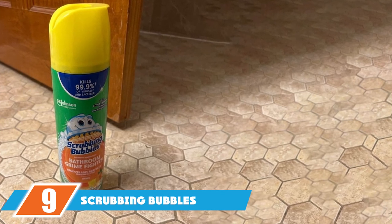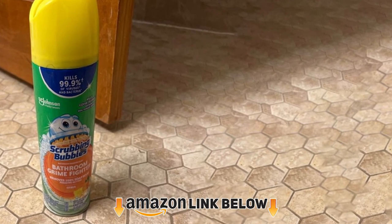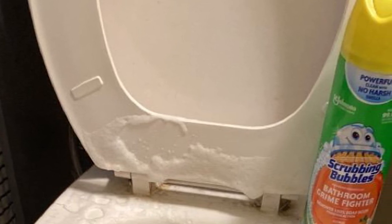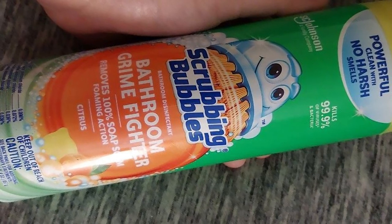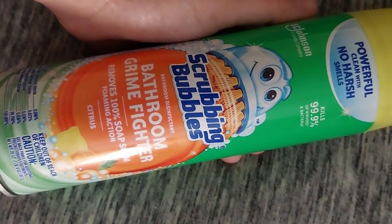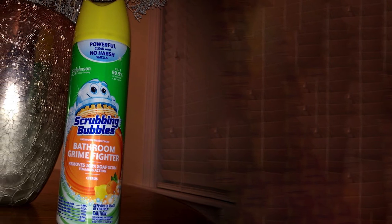Next at number 9 we have Scrubbing Bubbles Bathroom Grime Fighter Aerosol. In search of the best acrylic aerosol tub cleaner, we stumble upon many cleaners. After that, we pick Scrubbing Bubbles Bathroom Grime Fighter Aerosol as our best pick for aerosol cleaner. The pack contains two aerosol sprayers where each sprayer contains 20 ounces of cleaning liquid. Although it is a multi-purpose bathroom cleaner, it's most suitable for tough grime on the bathtub. This cleaner has a pleasuring smell and cleans all types of soap scum. Its rain shower and citrus scent will remove bad odors from your bathroom and penetrate odd places you can't easily reach.